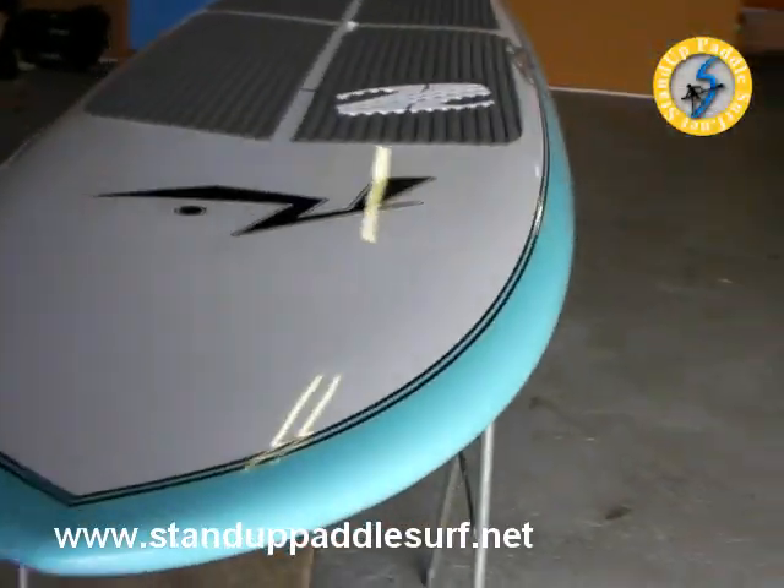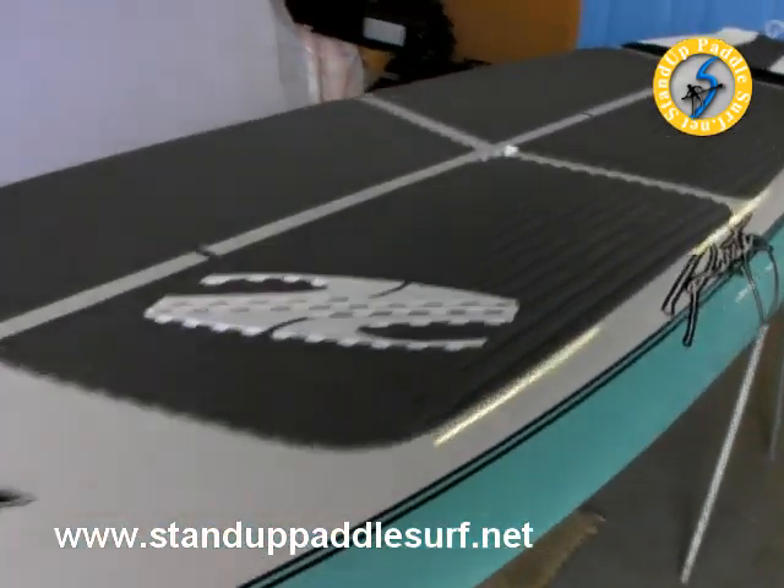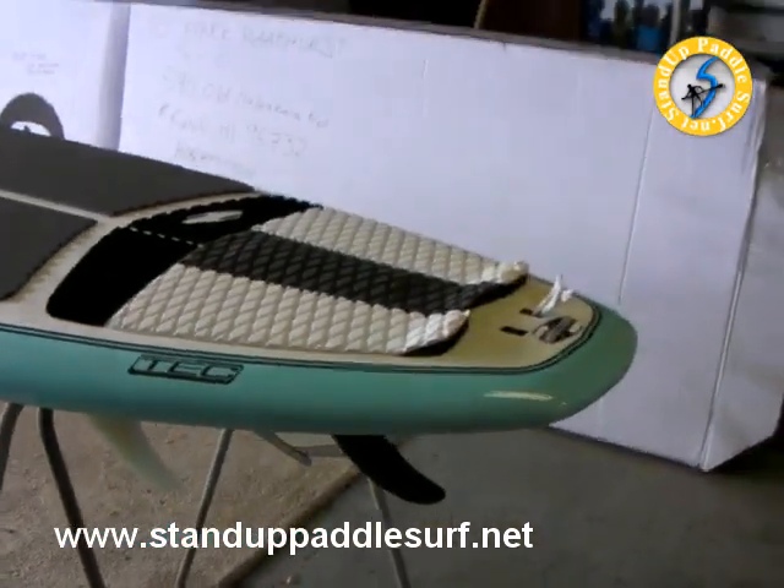I'm taking a look at the new 9'8" stand-up board by Rusty. This is made by Boardworks, and it's a demo over here at Blue Planet Surf.